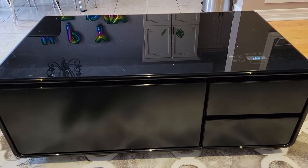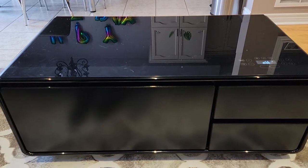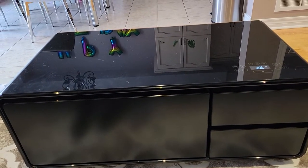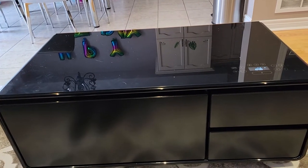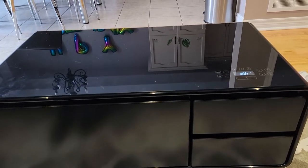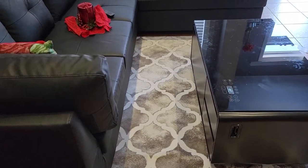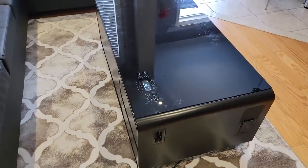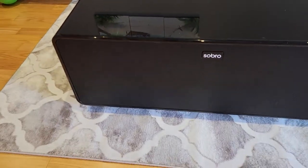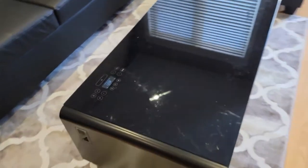Hello everyone, I'm here to show you my new smart coffee table. It's from a company called Sobro. I bought it on Best Buy on sale — it was around a thousand dollars here in Canada. I just wanted to give you a quick review of this pretty fancy, interesting table. There are two colors available: a black one and a white one.